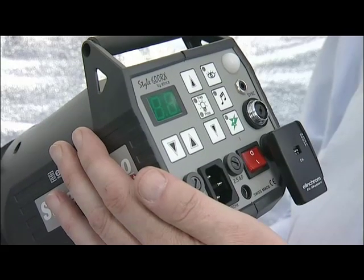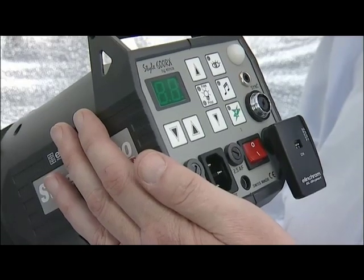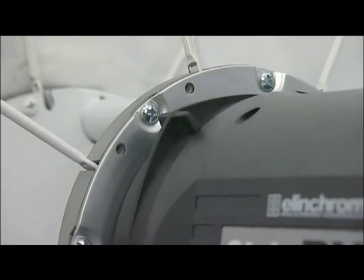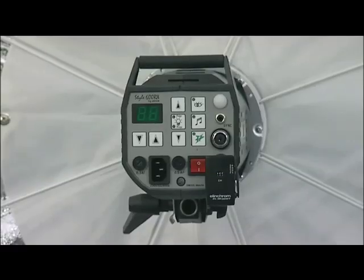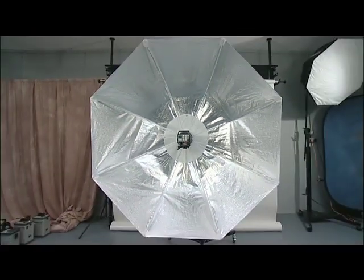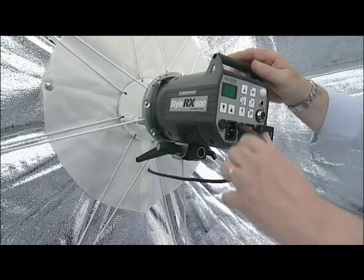I'm going to fit an Elinchrom 600 RX unit with the Elinchrom Skyport transceiver — you'll see the advantage of that later. The head is fitted onto the mounting ring and double locked. The reason this reverse fitting system works so well is due to the incredibly secure double locking system, which is unique to all Elinchrom heads. The Elinchrom Octa is designed around satellite dish technology — we have a transmitter, in this case a light transmitter, mounted at the optical centre of the dish, giving the most even light possible. The mains cable is fed through a slit in the rear, and if you're using a sync lead, this would also fit through here.